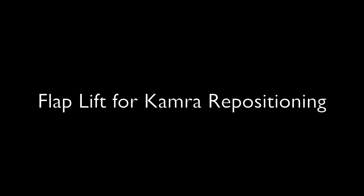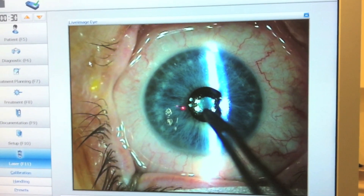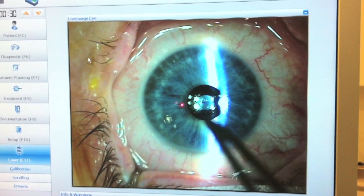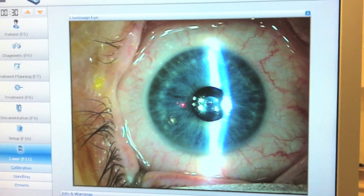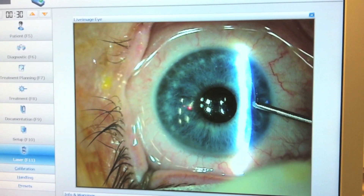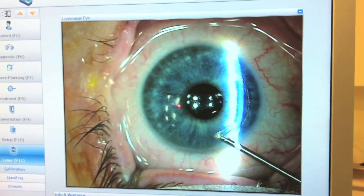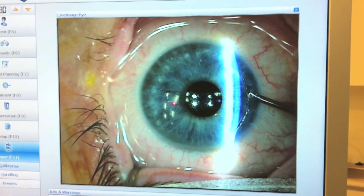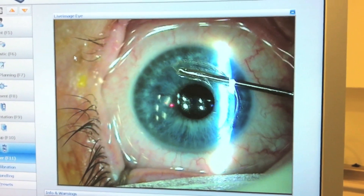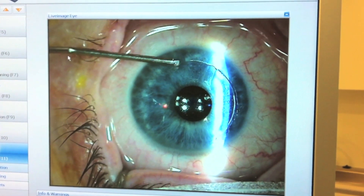In eyes where the inlay needs to be repositioned, the inlay needs to detach from the flap and remain on the stromal surface. Mark the position on the flap where the inlay should be centered. Then start the flap dissection by dissecting the flap edge all the way around so that the inlay remains as a small island in the center of the flap. Ensure that the flap is detached from the stroma everywhere, bar over the inlay itself.